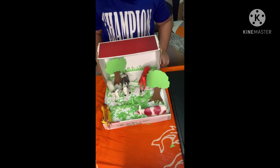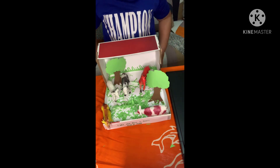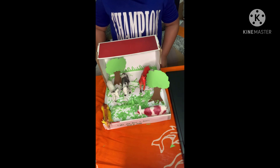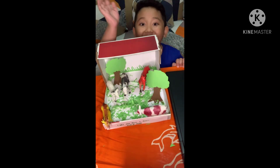And now I'm ready to submit this to teacher Marisol, our science teacher. Thank you for watching. Please subscribe to my YouTube channel. Bye-bye!